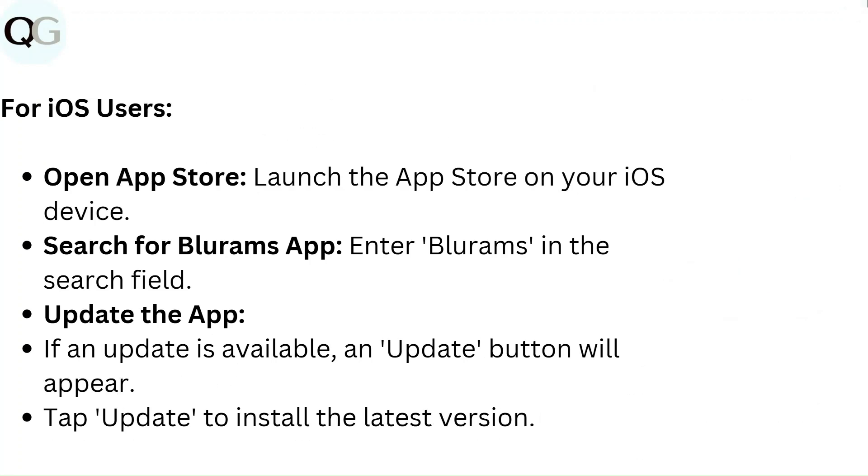For iOS users, open the App Store and launch it on your iOS device. Search for the BlueRam app by entering BlueRam in the search field. If an update is available, an update button will appear — tap update to install the latest version.